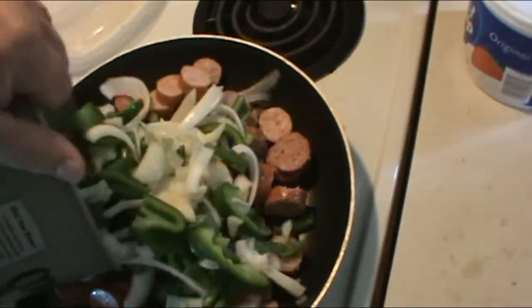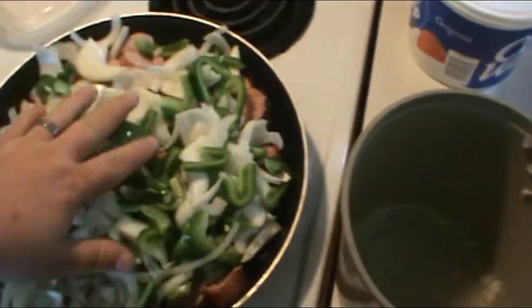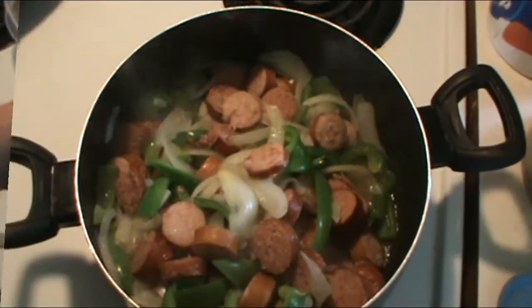We're gonna throw them in the mix, let them cook a little while, and we'll be back showing you a little bit of progress a little bit later on.